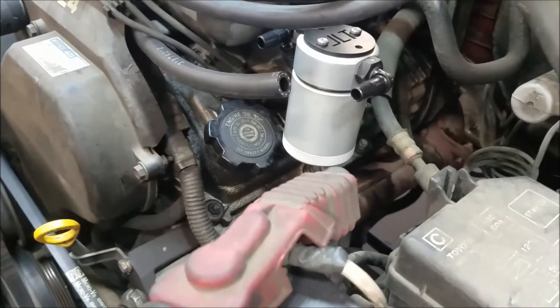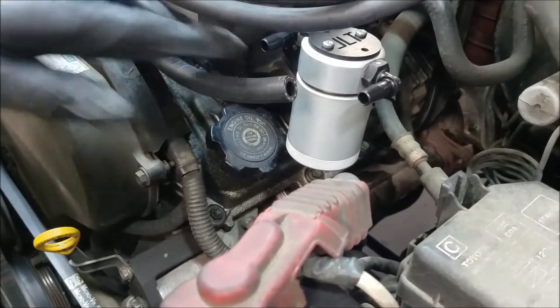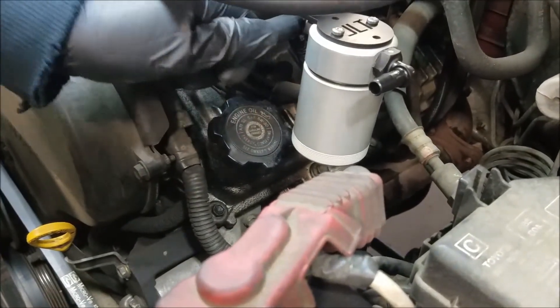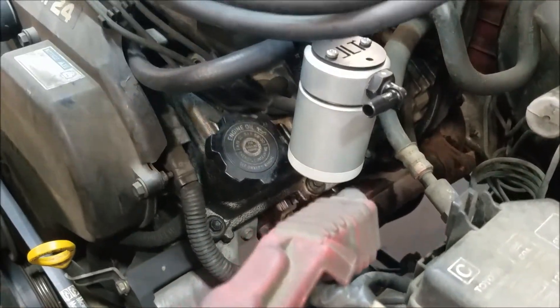Grab your oil and lubricate your hose end to install onto the fitting closest to the intake manifold.